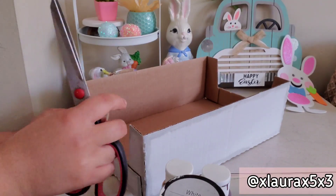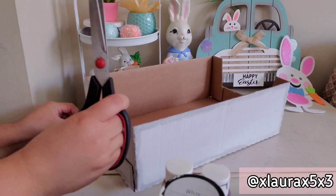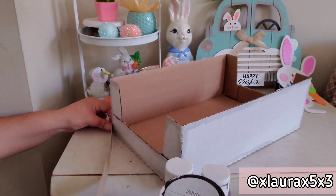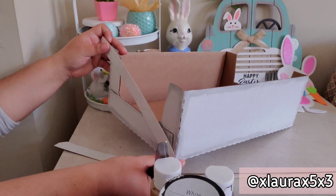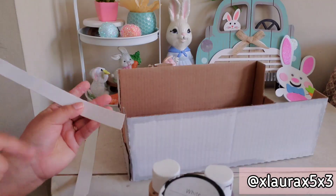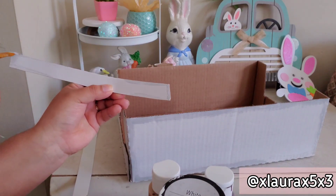Before distressing the four little cardboard strips, I want to cut the excess off. I'm putting it up to the cardboard and pushing it to make a little crease so I know where to cut. Now that I've cut all four strips, I'm going to start distressing the cardboard strips the same way I did with the box, using some of that Dolphin Gray.